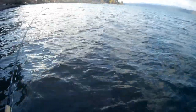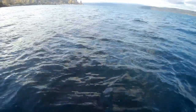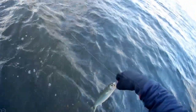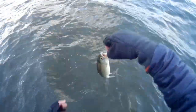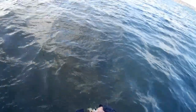Fish on. Feels like a really small one. It could still count though. That is actually an immature color — yeah, that's a little coho.